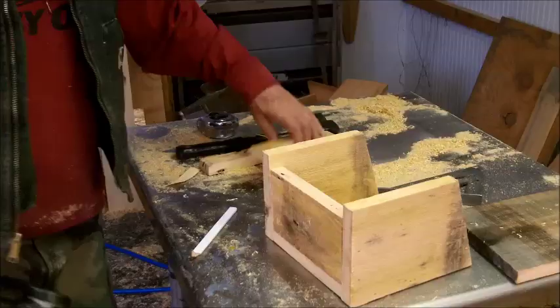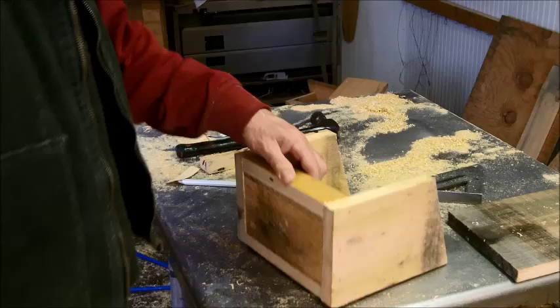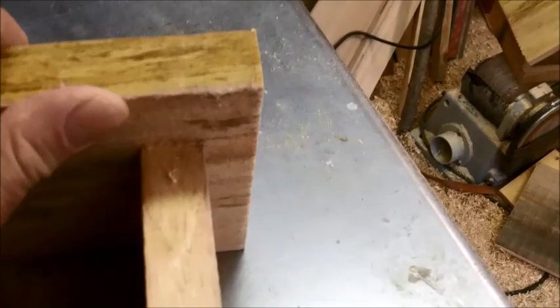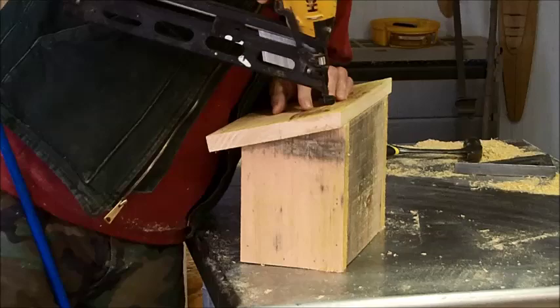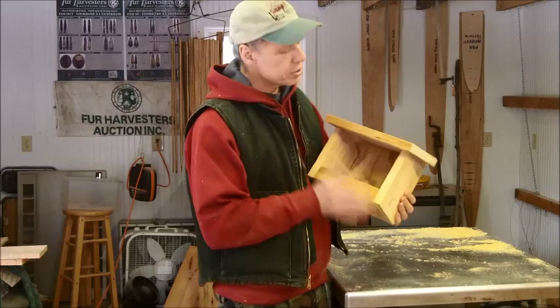Now I just cut this front piece about an inch and three quarters — you can make it really whatever dimension you want — and nail it down to the front. Now I just need a little roof. I've got a piece of 1x8 cut 11½ inches long with a 15 degree angle so it will flush up at the back. I'll keep a little bit of overhang, match it up, and shoot the roof on, flushing it up at the back with an equal overhang on each side. Nice little nesting shelf — big enough for the robins, small enough that the phoebes will like it.